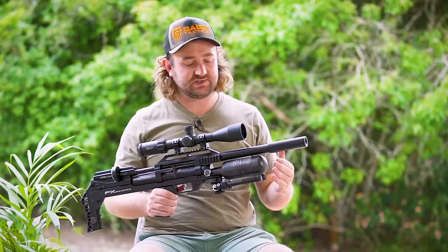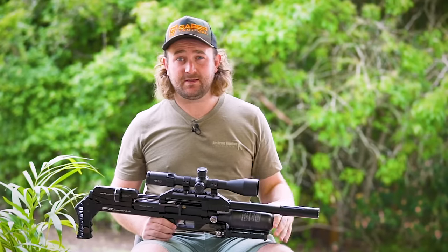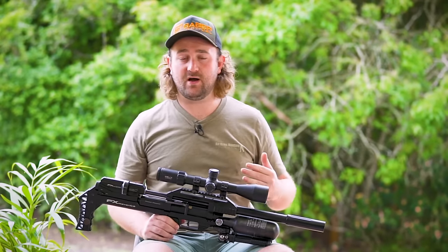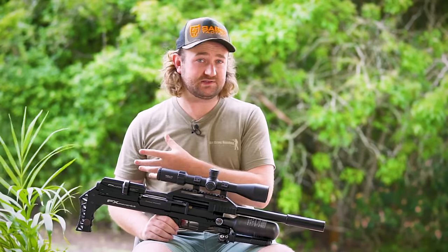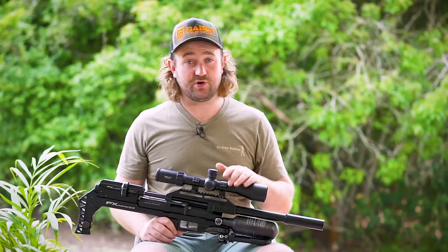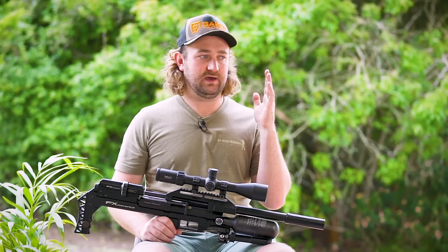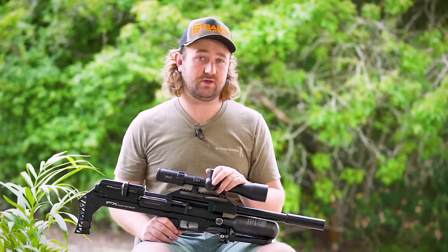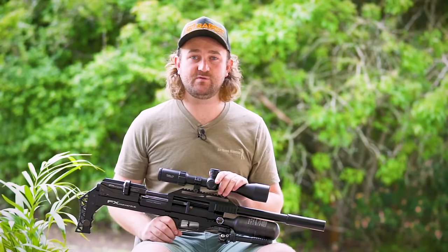From what I'm told, the Maverick is capable of the same power output as the Impact, which is quite something. It's not going to be the same right now as you'll get from some of the custom aftermarket Impacts, but that will come later. What we will eventually see is the capability to put a .22 caliber up to around 75 foot-pounds, a .25 caliber to probably 90 foot-pounds, and a .30 caliber to well above 100 — probably 110 — but that's unproven yet.